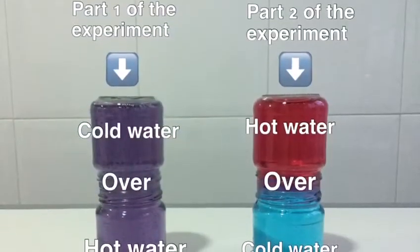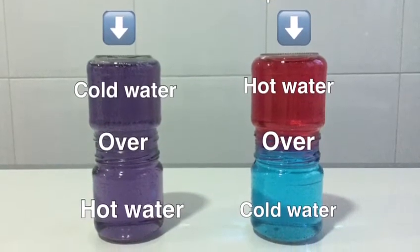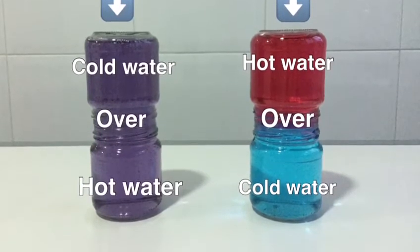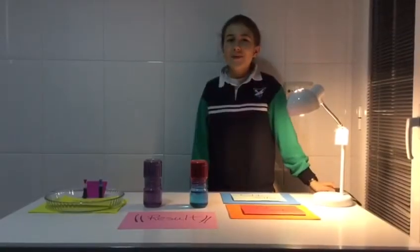When we compare them side by side, you'll see that the reaction is completely different. This is because the cold water in the first experiment is more dense than the hot water and so sinks through all the gaps between the molecules in the hot water. Thank you very much for watching my videos. See you next time!